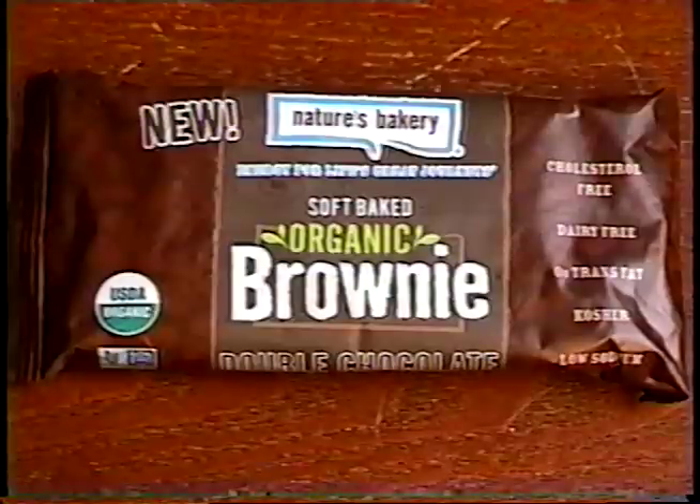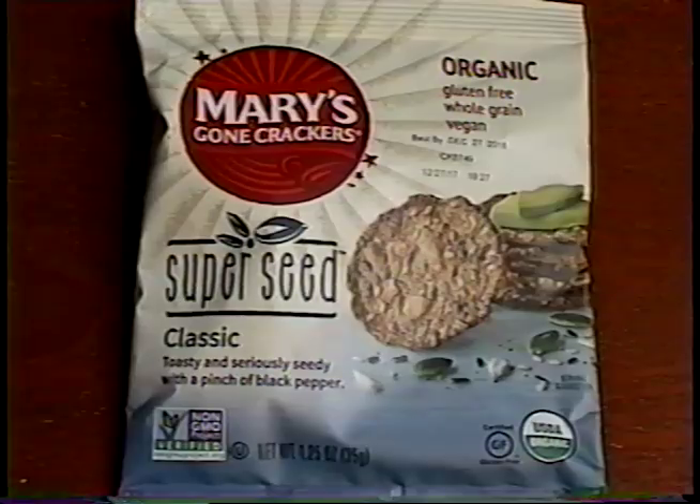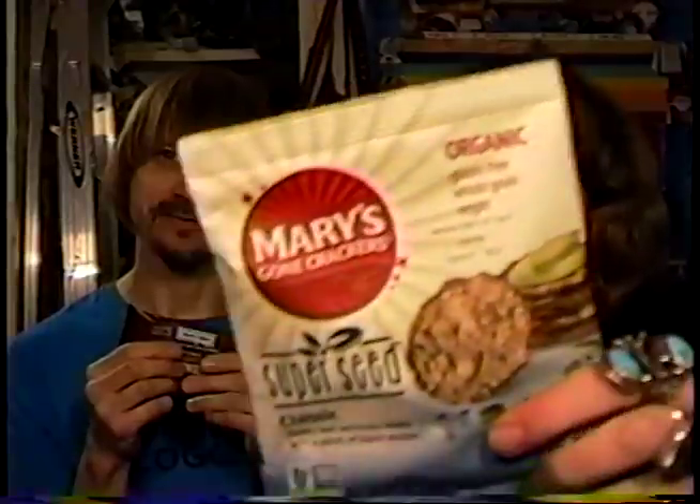And finally, I'll munch on the Nature's Bakery Organic Double Chocolate Brownie, while Niffer enjoys her favorite — the Super Seed Classic Mary's Gone Crackers. Oh! Mary's Gone Crackers! When we opened up the box, that's what Niffer was most excited about seeing in the health pack. I have the Soft Baked Organic Brownie, and it's a twin pack — there's two in there. It's already broken in half for you, so you can save the other half for later.